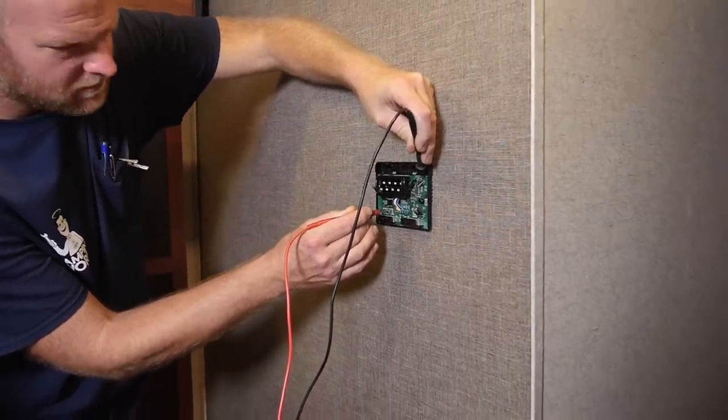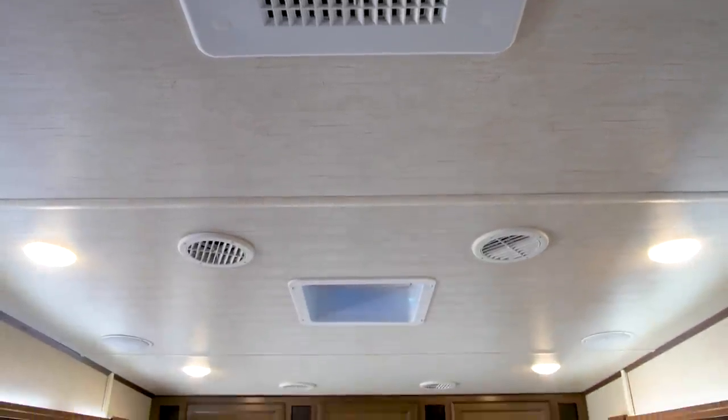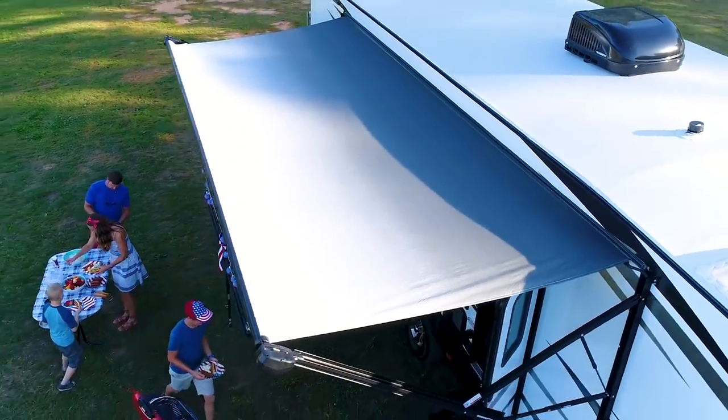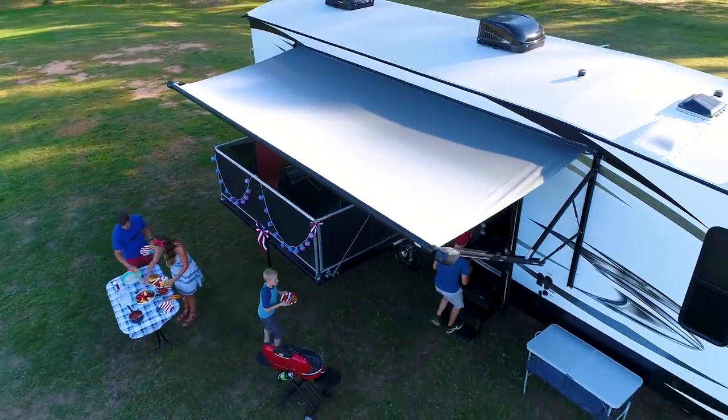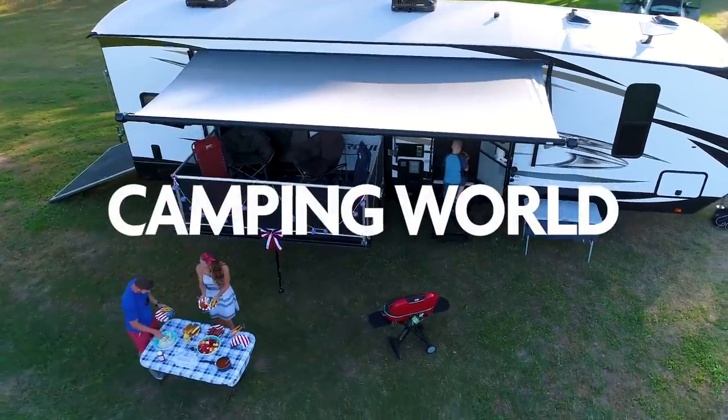Understanding how to properly maintain and troubleshoot your RV's AC is crucial while exploring the great outdoors, and we're happy to help. Thanks for watching today. We hope you found this information helpful. Enjoy your trip.